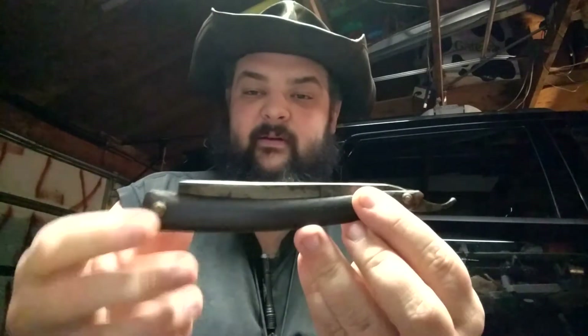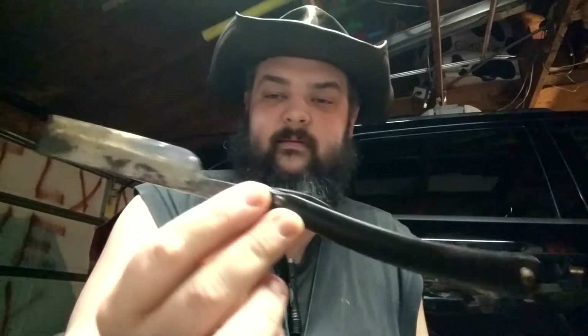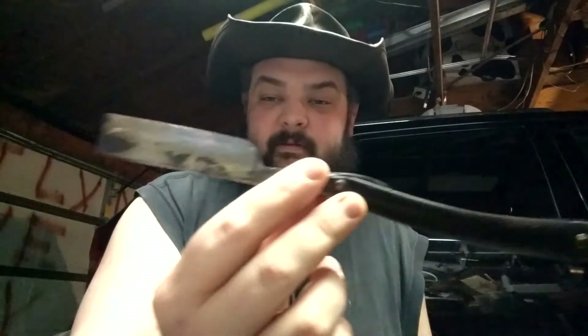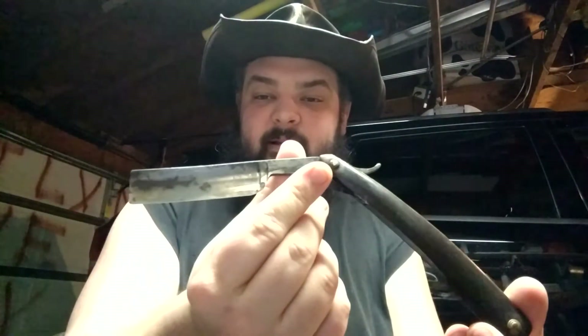And then my oldest — not really a knife in your normal sense. It is my great-great-grandfather's straight razor. I have used it a few times. It is about 138 years old. So it is the oldest blade that I own.